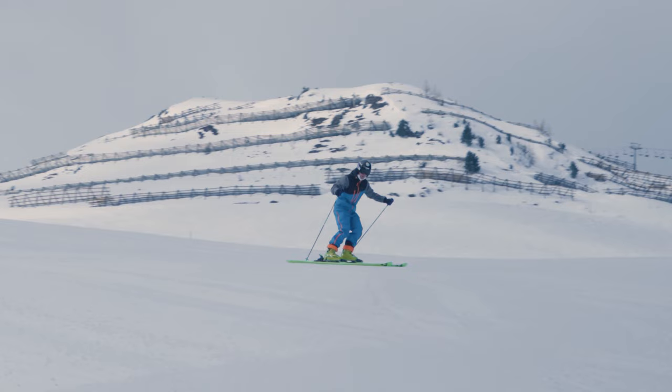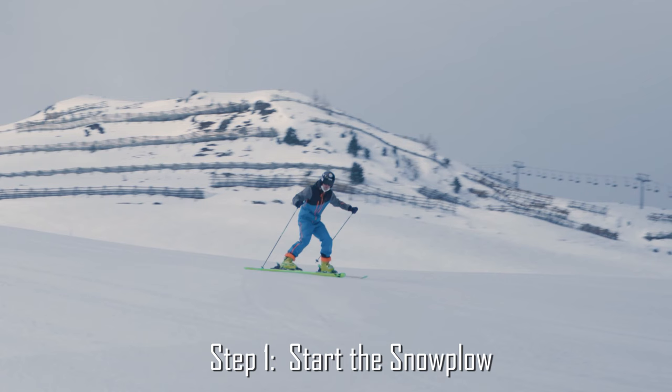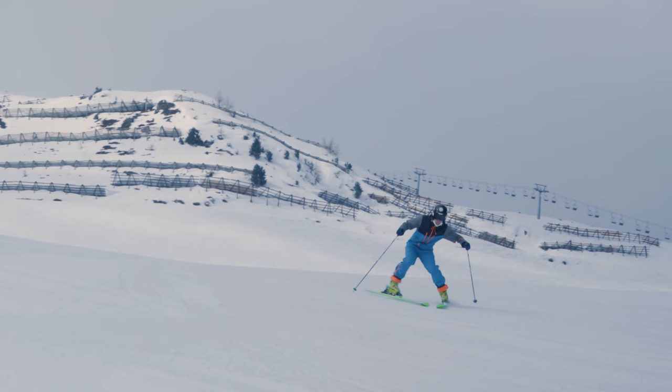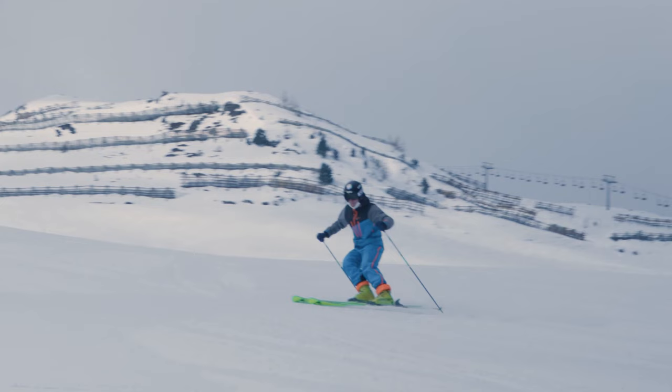Let's have a look at the three steps of this exercise in detail. Step number one: initiate the turn by getting your new outside ski away from the inside ski to get into the snowplow. Step number two: proceed to pressure the outside ski to turn into the fall line as we do usually. And step number three: as soon as you are in the fall line, start closing the snowplow by slowly moving the inside ski back towards the outside ski. The keyword here is slowly. And finally, we're back at step number one, opening the snowplow again.